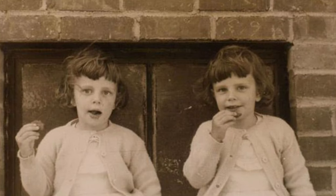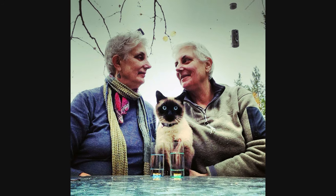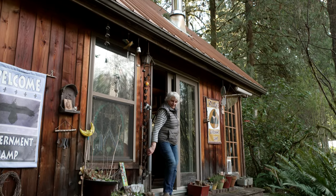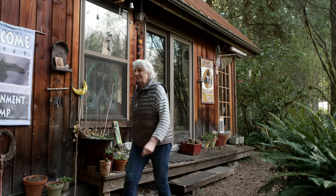My mother and grandfather were architects, and my sister and I both have degrees in architecture — different schools, even though we're twins. I did work for a year when I finally got a job in New York, but I knew I didn't want to spend the rest of my life in the city.